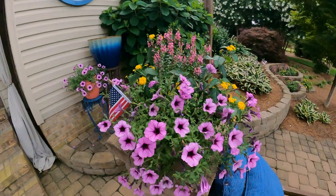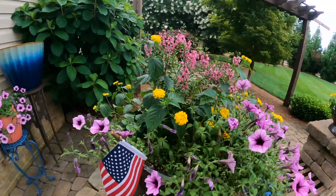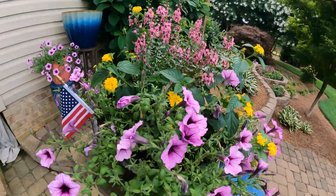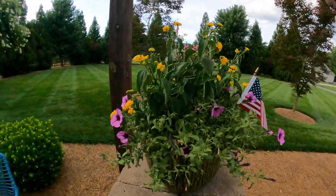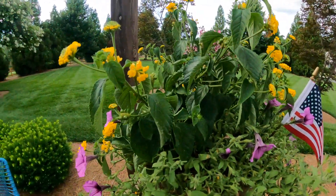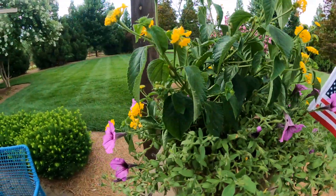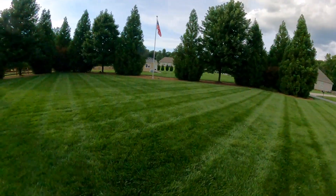Look at that — that gardener fertilizer, that new fertilizer that protein makes for flowers and stuff, it has got these plants jamming. And how do you know when they need a little water? Look at those leaves right there — let them tell you. See how they're wilted, kind of droopy? Give them a little water and they'll be perked up tomorrow.